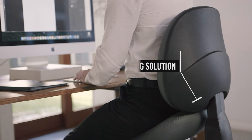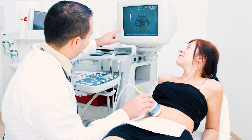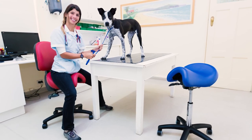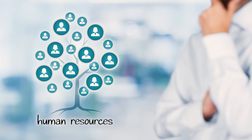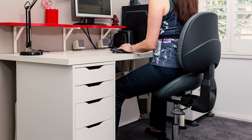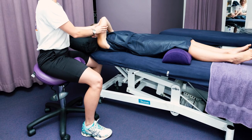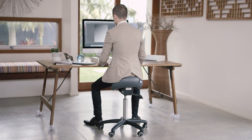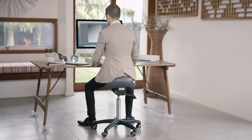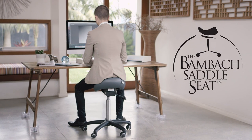The BAMBAC saddle seat has been used across many industries including office, dental, medical, veterinary, government and creatives. As companies become more responsible for the wellbeing of their staff and individuals become more aware of the importance of their health, the BAMBAC is growing increasingly relevant in the modern workplace and home. Used and recommended by thousands of health professionals around the world, the BAMBAC saddle seat is the original saddle seat and still the best.